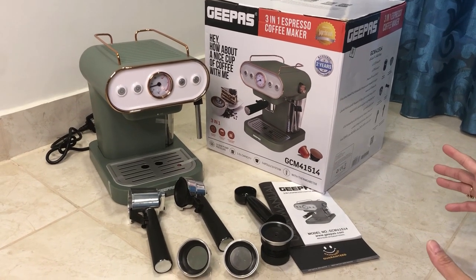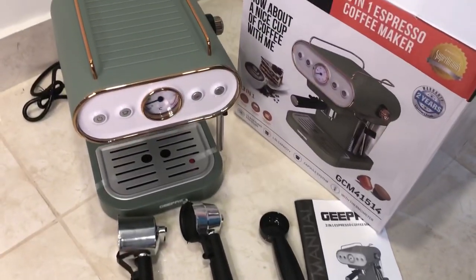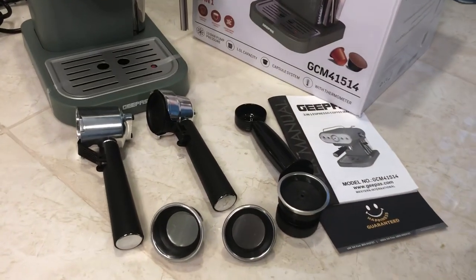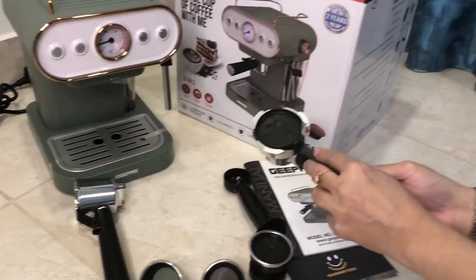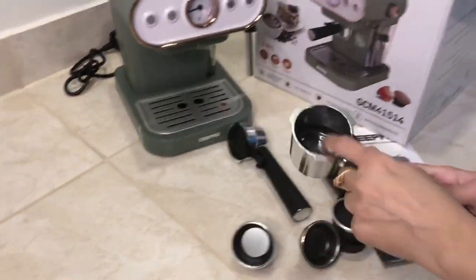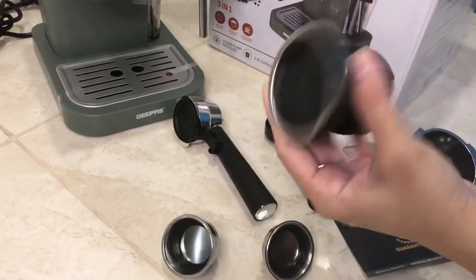Okay, so here are the parts that come with it. Since this is 3-in-1, it is compatible with Dolce Gusto and Nespresso capsules, as well as ground coffee. There are two portafilters — one for Dolce Gusto capsules and the bigger one for Nespresso capsules. You fit the capsule in the portafilter and then insert it into the coffee machine.